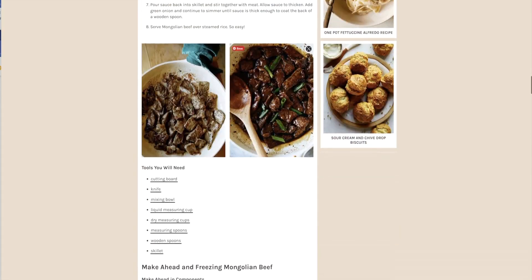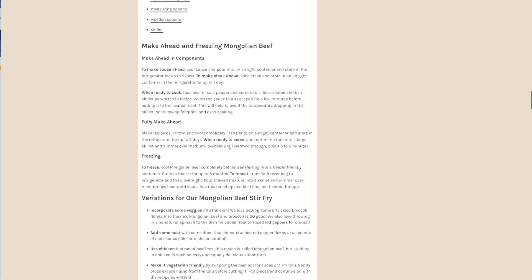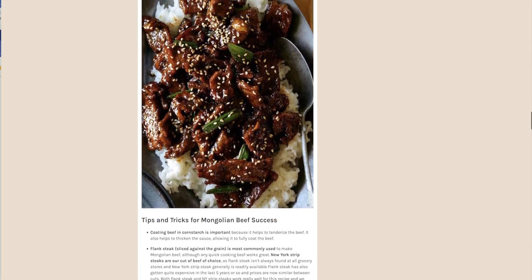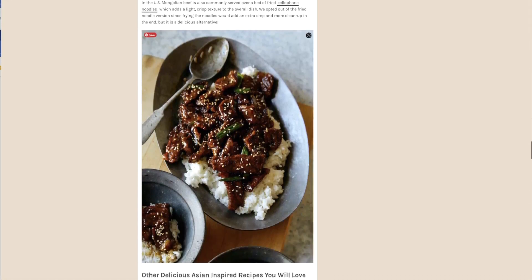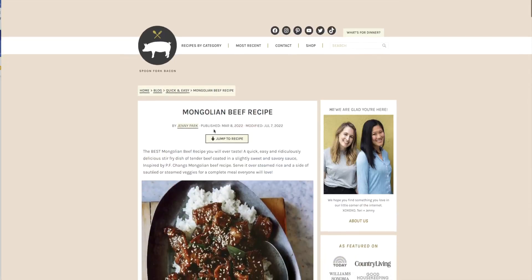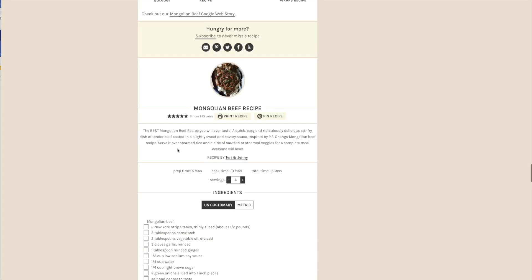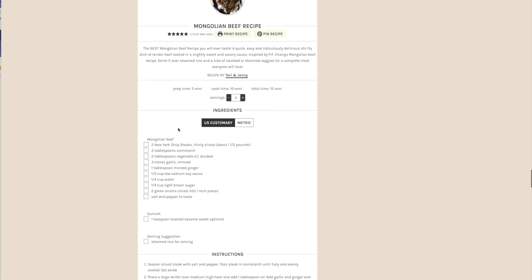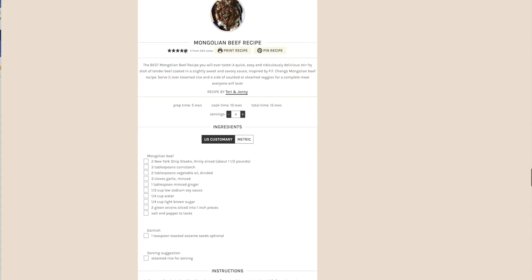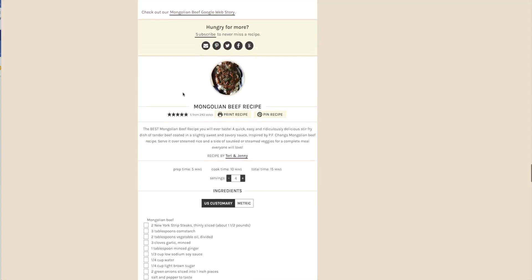Then you're making a teriyaki-type sauce — very easy, very delicious. I'm getting hungry right now and I'm going to add this to my list of things to make. It's great that it is so easy: prep time five minutes, cook time ten minutes. How much easier can it be?